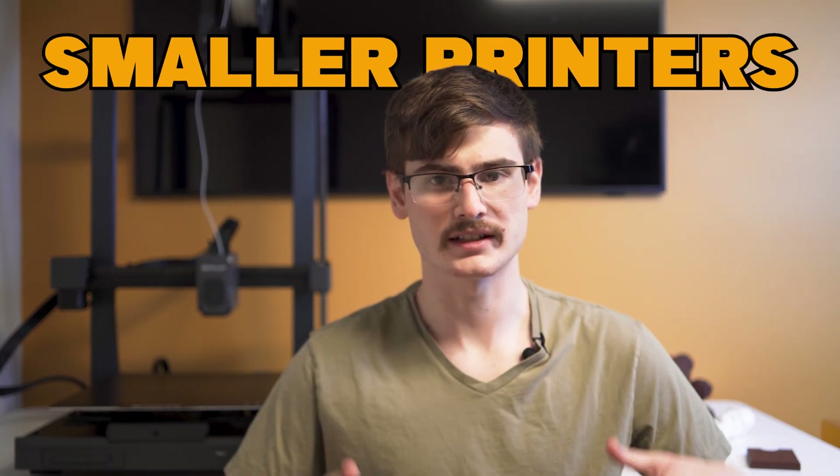It's clear that manufacturers have a preference for smaller printers, and I totally understand that because they cost less to manufacture as well as ship, and there's a broader customer range.